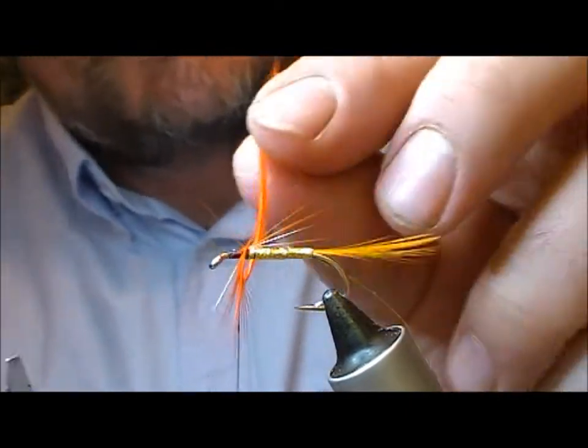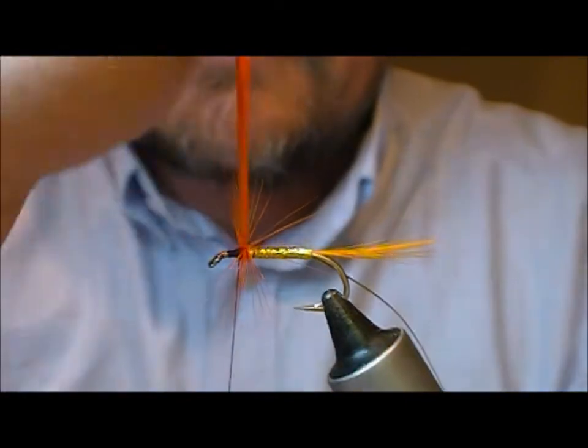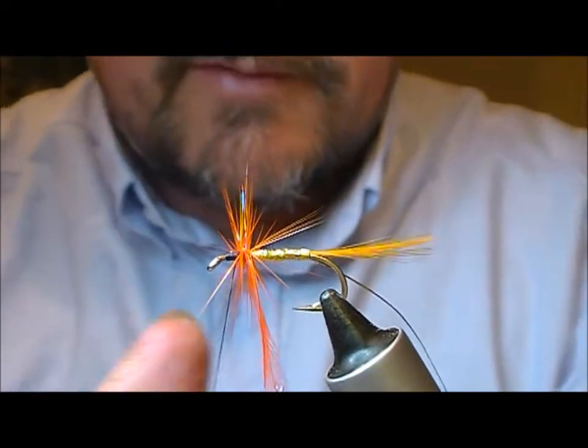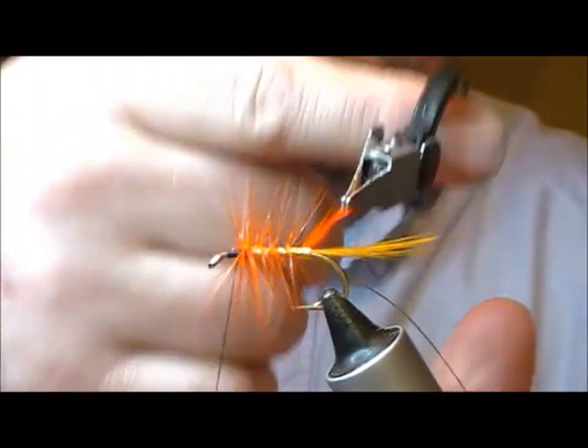A couple of turns at the front and then start to wrap backwards — happens to all of us. A couple of turns at the front and then start to wrap backwards.